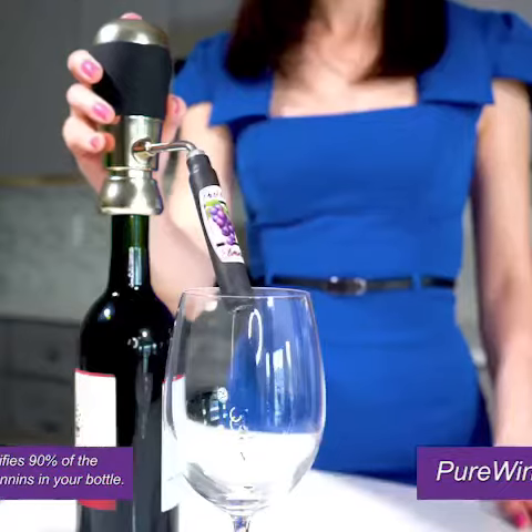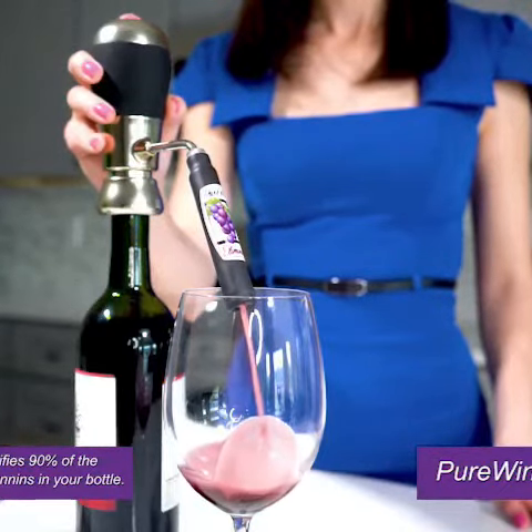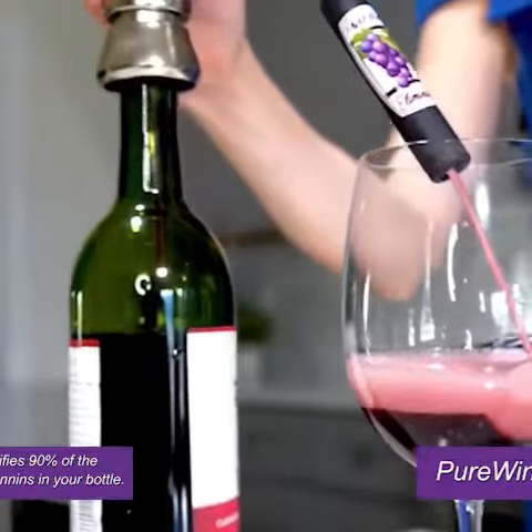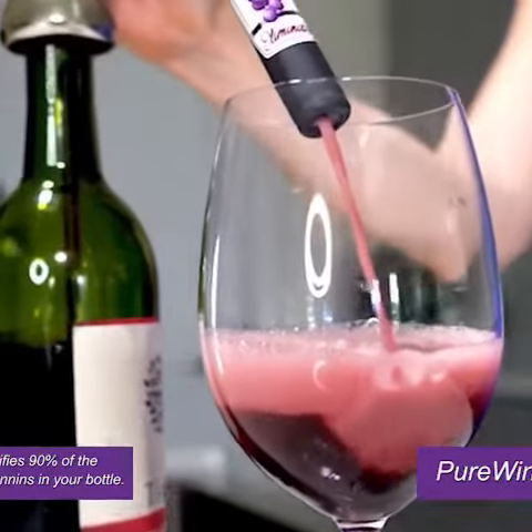Just look at the pressure. This is Pure Wine Aeration at its very best. One glass and you will surely be convinced. Absolutely no burning in the back of the throat, no aftertaste, no lightheadedness. Just a pure glass of wine.